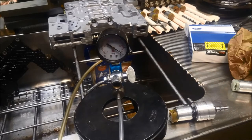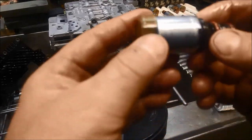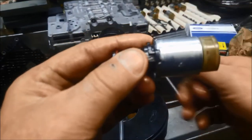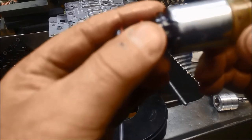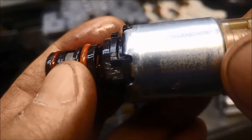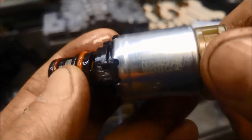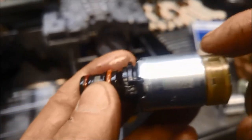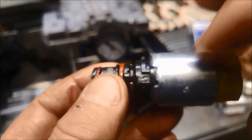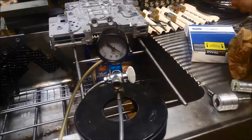On the 6R80 solenoids, another thing — they have what's called a flow number. If you have a look there, it's very hard to see because it's shiny, but you can just see next to that little square there's a faint number 4. That's the flow rating — you want to make sure you try and use the same one, or as close to the same as you can, or it'll knock out all the calibration on the valve body. That one's number 4.